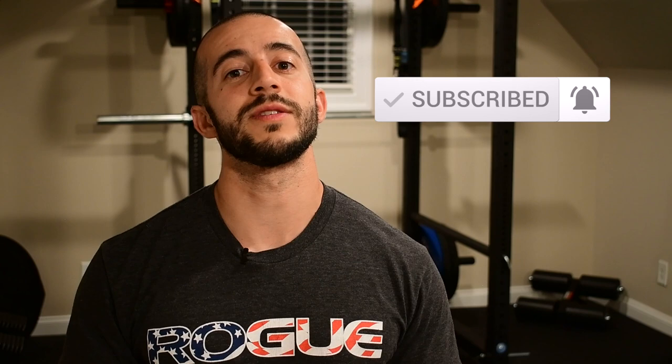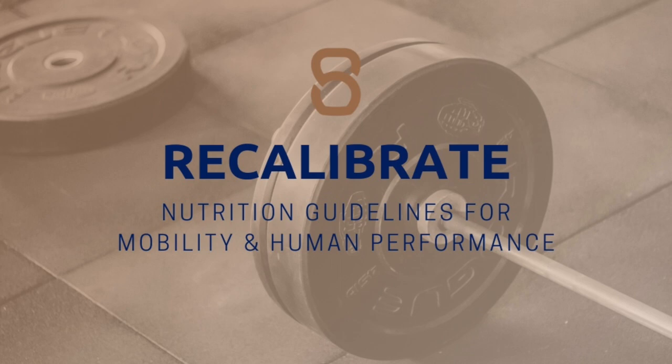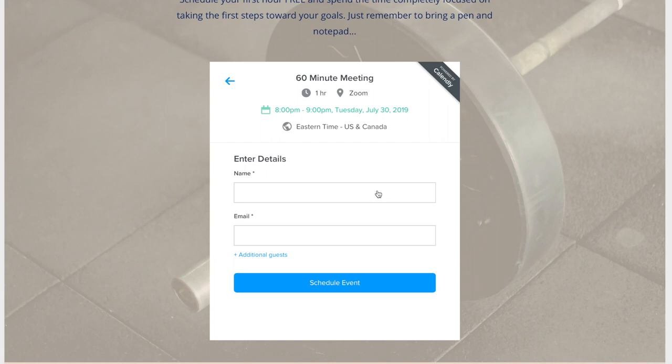If you have not already, make sure you take a moment to hit that subscribe button. And drop by the description, grab Recalibrate — make sure you look at the nutrition guidelines for mobility and human performance that I've put together. I put a lot of time into it and I can promise you, you will see a huge difference if you start following these things. Finally, if you guys want something tailored specifically to you, make sure you take a moment to drop by the website and grab your one-hour free strategy call with myself — one hour, working on your goals and the best direction on how to get there. Take advantage of that.